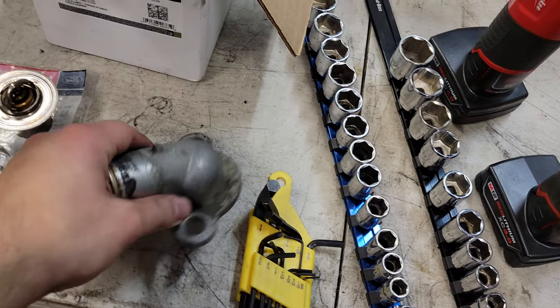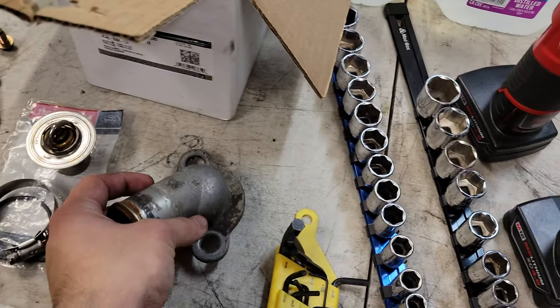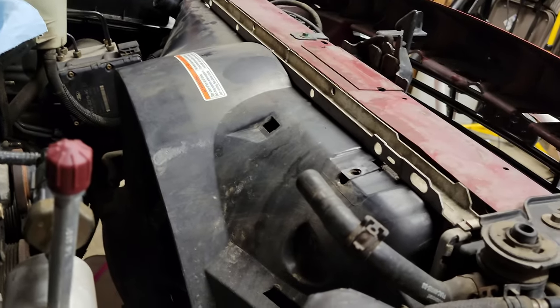I'm waiting on a replacement upper thermostat housing that should be coming in tomorrow. That's mainly what I've got going on here - doing this kind of as routine maintenance.